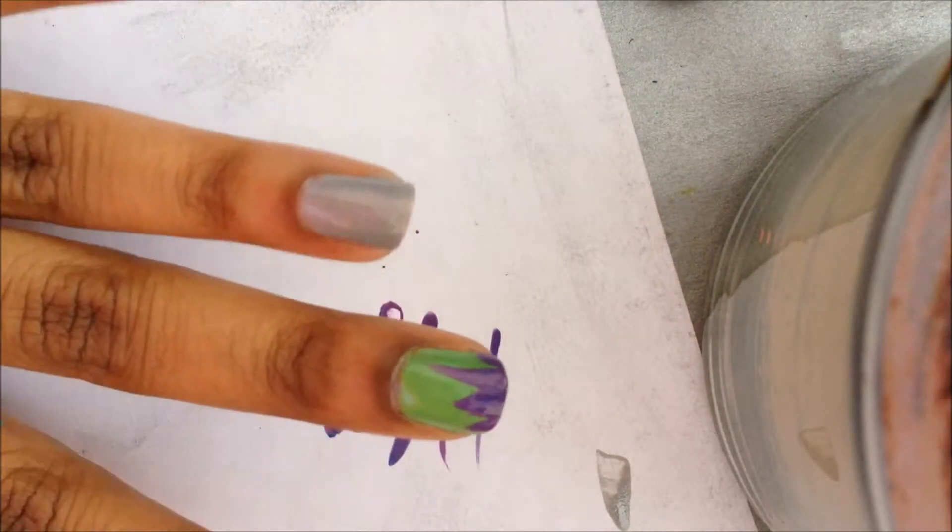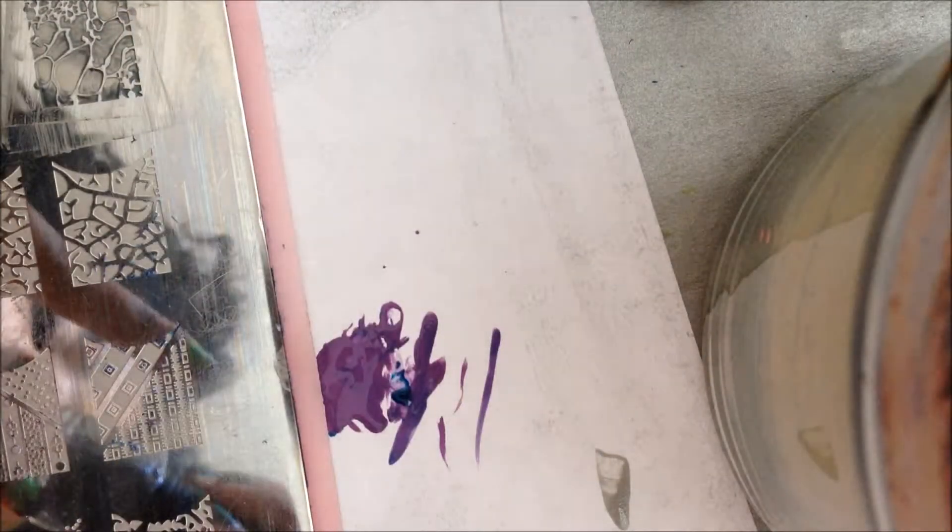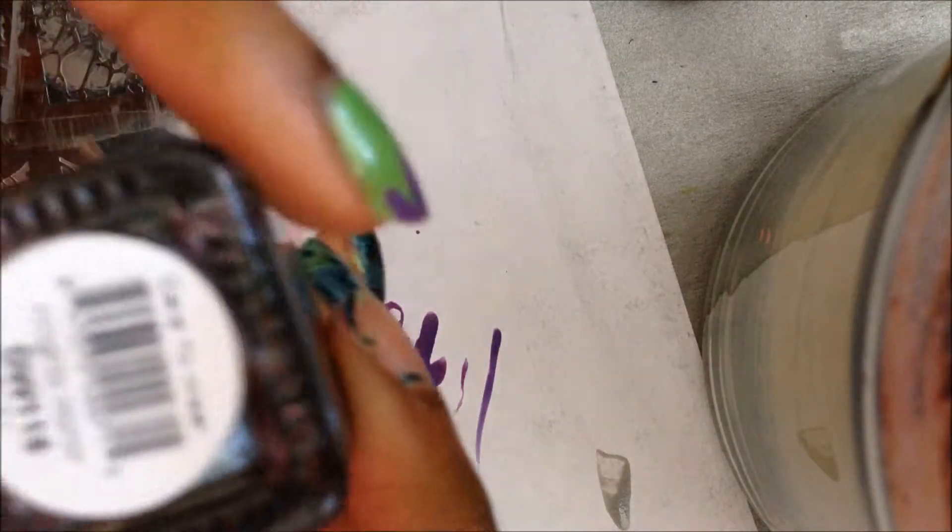I've done that to all my nails. While that's drying, I'm going to go ahead and do an accent finger. For that I'll be using this Cheeky jumbo extra-large plate — this is plate D — and we'll be using this image right here. I'm going to be stamping that using this color from Dare to Wear called Knight's Honor.